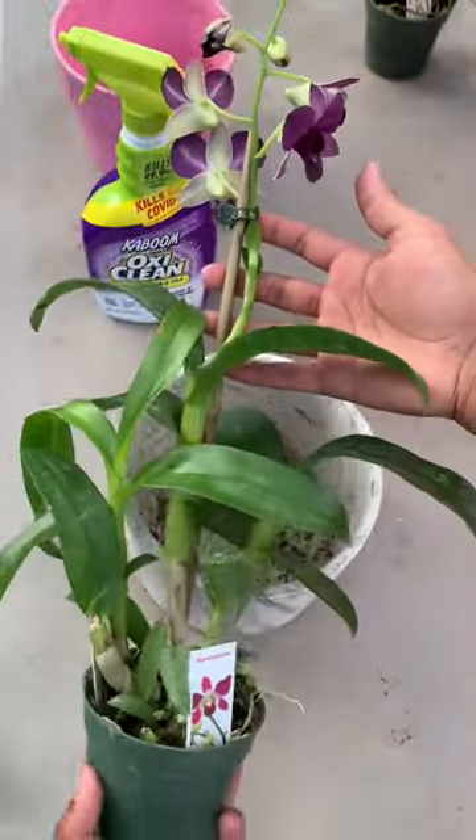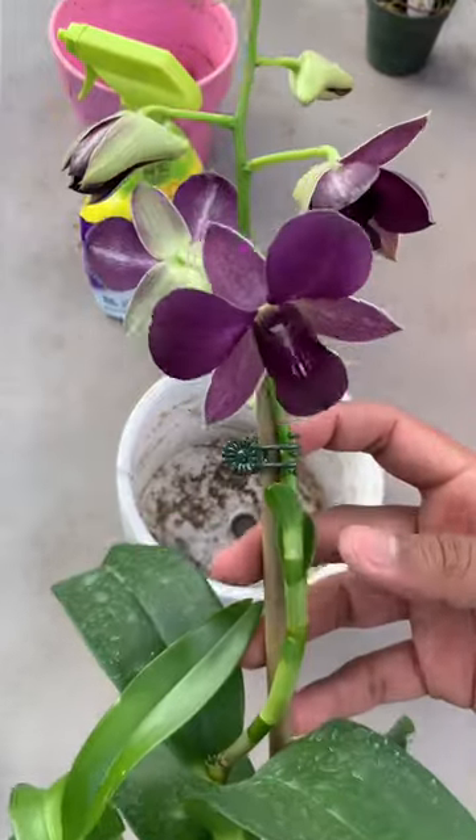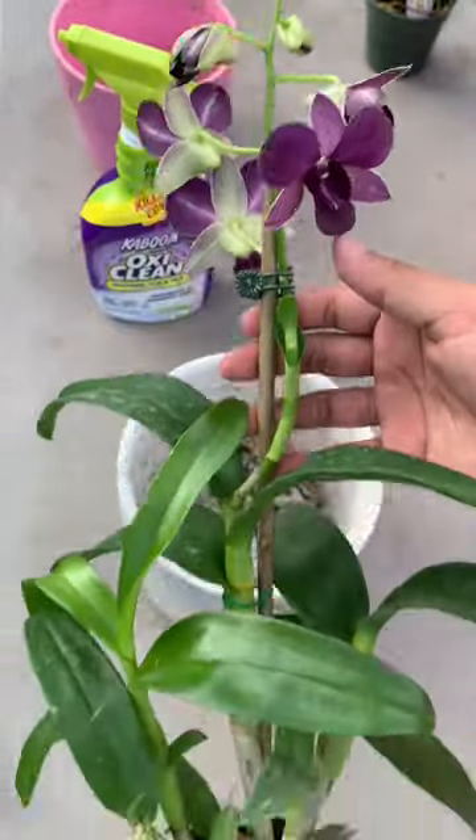So we're going to discuss how to pot up your dendrobium orchid — I hope I'm saying that right — but look at the flower, gorgeous. So let's go ahead and jump right into it.